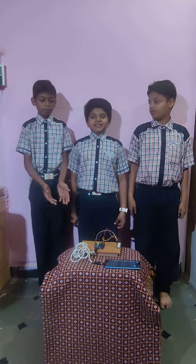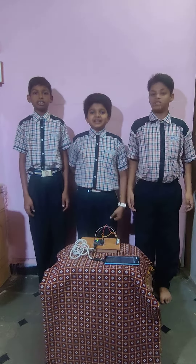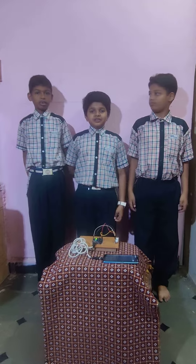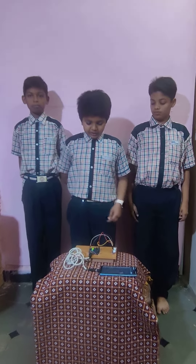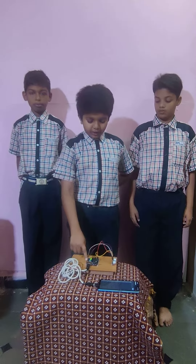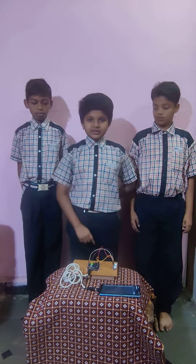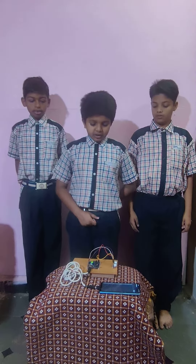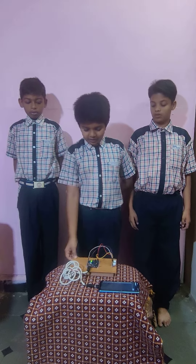We are presenting the Automatic Distance Measurement System. I am going to explain the materials used. Materials used are an Arduino board, Arduino cable, four jumper wires, one ultrasonic sensor, one mobile, and one board.